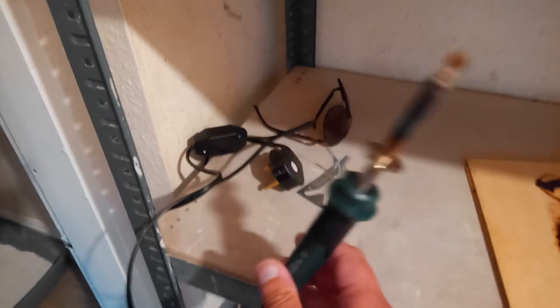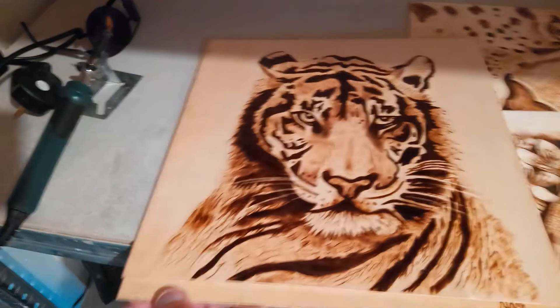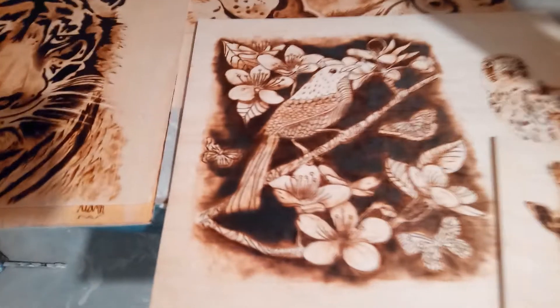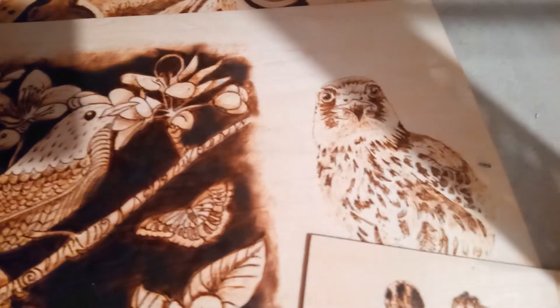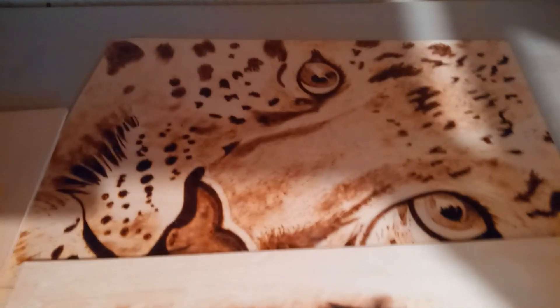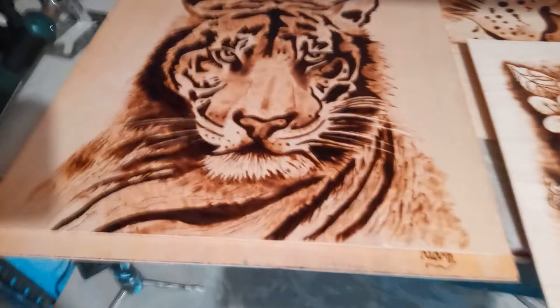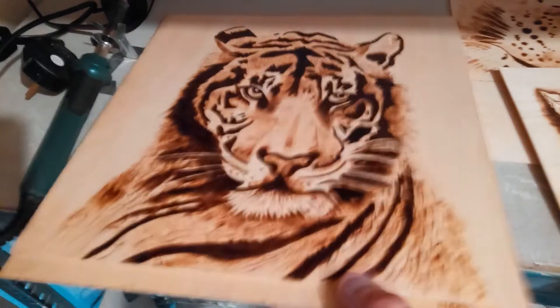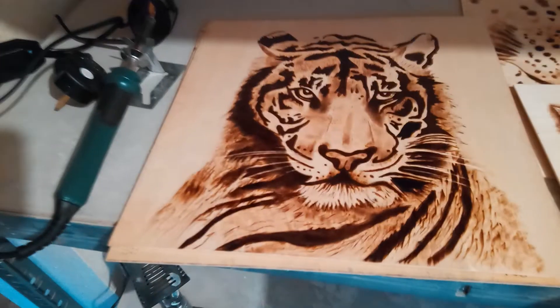Hi everybody, welcome back! I've bought this really cheap wood burning pen to do a bit of pyrography. Here are a few of my first attempts — I'm not too disappointed with them. I'm just getting the hang of it and also trying out my new phone, as the microphone stopped working on my old one. So yeah, that's my first bit of wood burning ever.